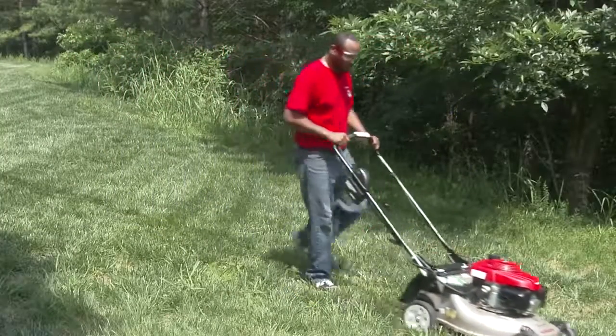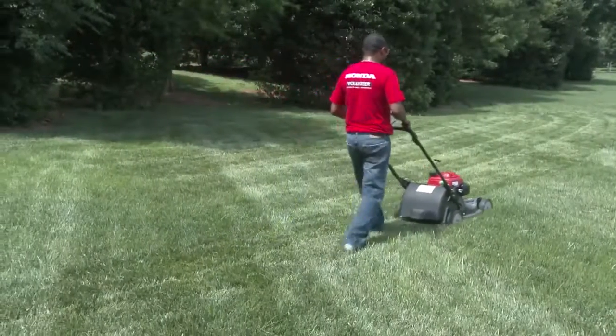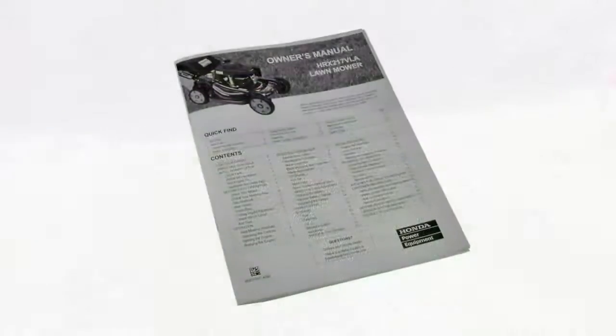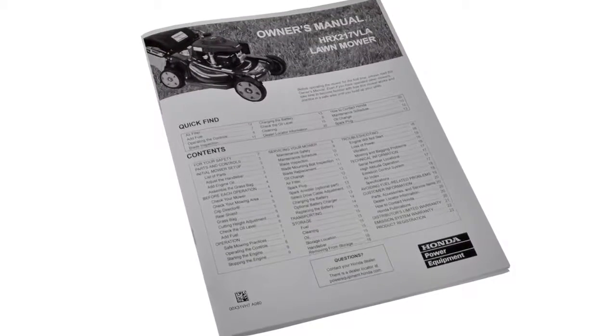In addition to these videos, there are two additional lawn mower cut quality videos. They focus on general cut quality and mulching. Be sure to watch these as well. For additional information regarding the operation of your lawn mower, refer to your owner's manual.